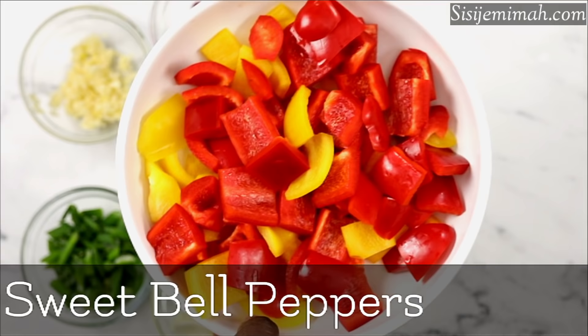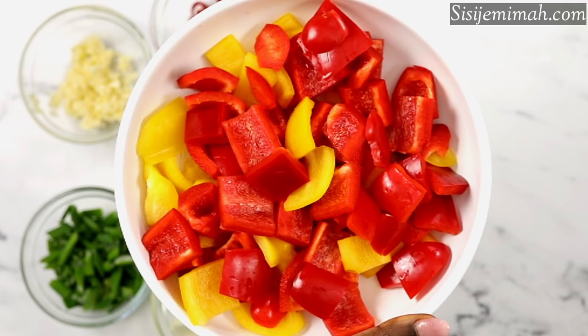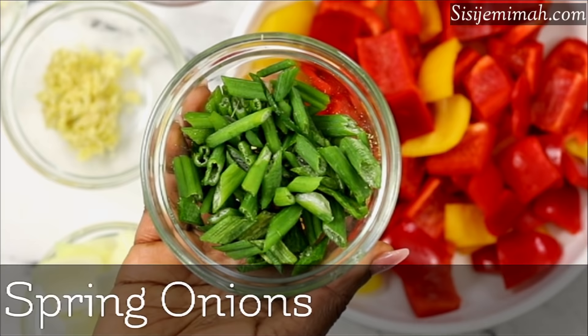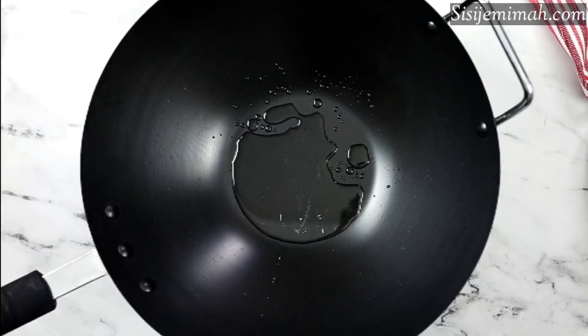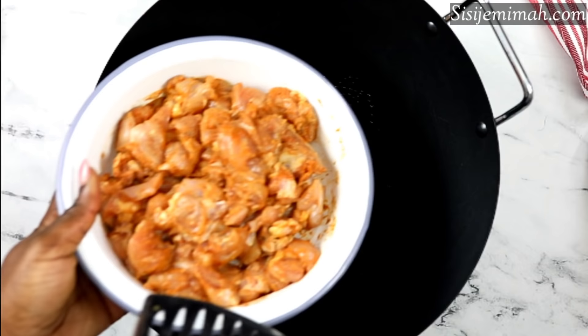Here are the ingredients for my stir fry: I've got some bell peppers — yellow and red, though you can use green if you prefer. I've also got some red chili (you can use green chili or chili flakes), minced garlic, minced ginger, spring onions, and some chopped onions. I've got a pan on medium heat, and when it heats up I'll add some vegetable oil — you can use any other type of oil — then I'll go in with my marinated chicken.